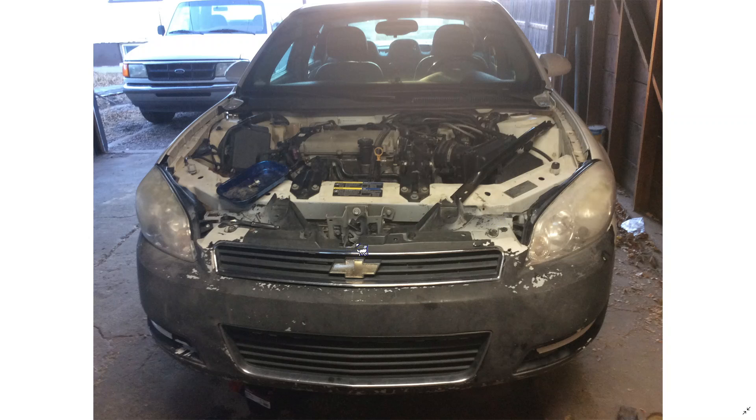Instead of a rear wheel drive where the engine sits toward the front of the car, this engine sits sideways — so the front of the engine is over to the side. I've never done an engine like this before. This was a very, very interesting engine to mess around with.